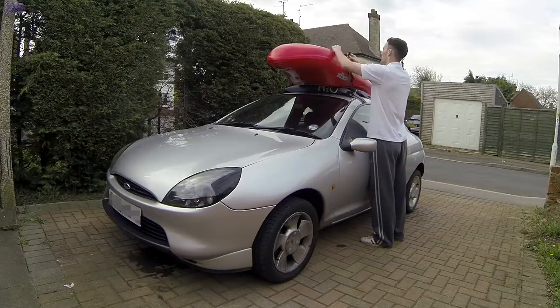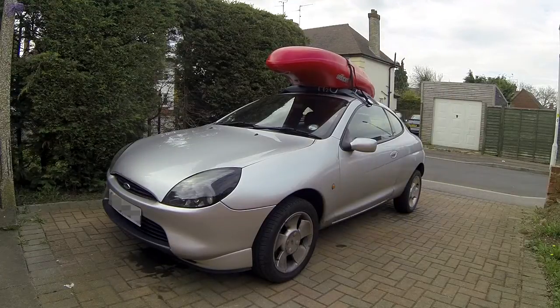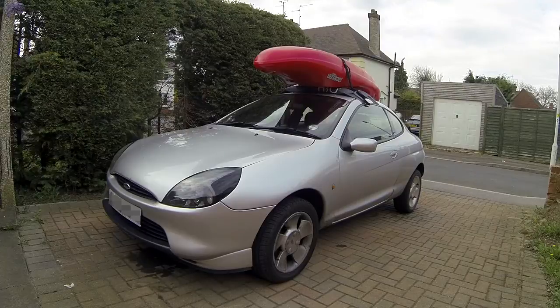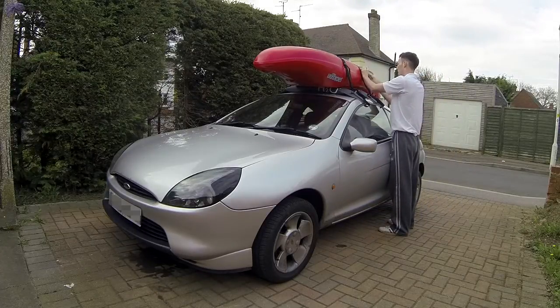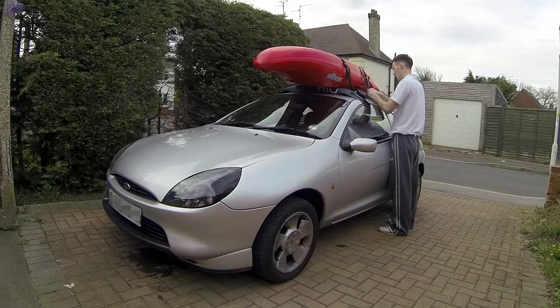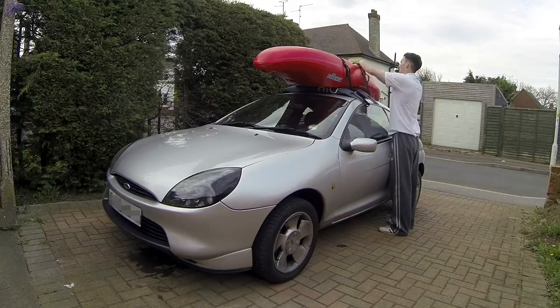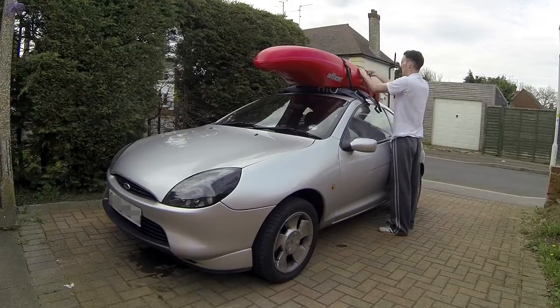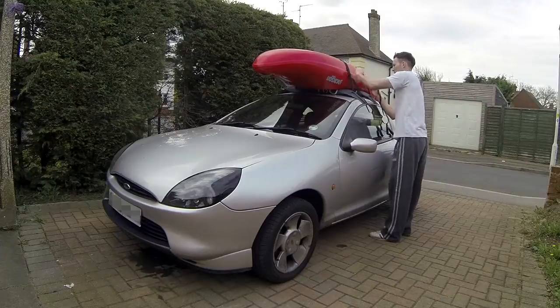It does come with its own set of straps as you can see in the video. I don't think they're as good as normal canoe straps — there seems to be a lot of flex and give in them. Nothing major once you pull them tight, but it seems like you're pulling a stretch out of them for a good while before they actually tighten up. I would still use them, but I'll probably eventually get my own canoe straps and use those instead.